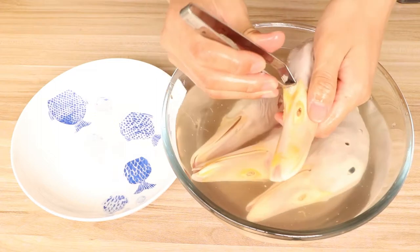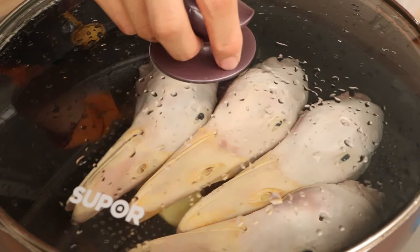Hi everyone, welcome to Miss Chinese Food, I'm Jack. Today we will learn how to make spicy duck head. It's a very delicious snack in China. Let's start.